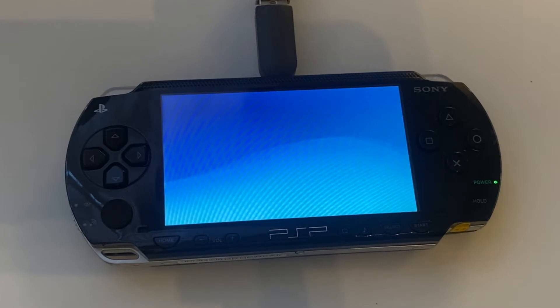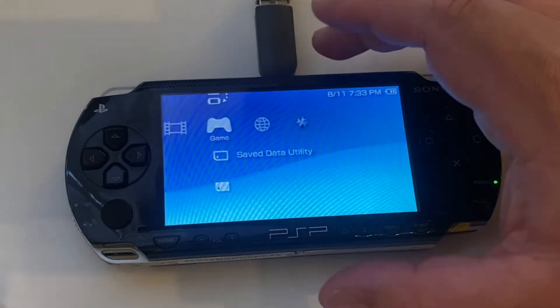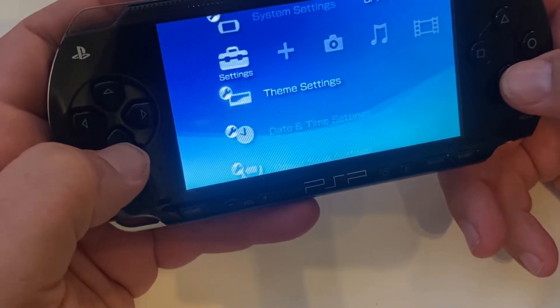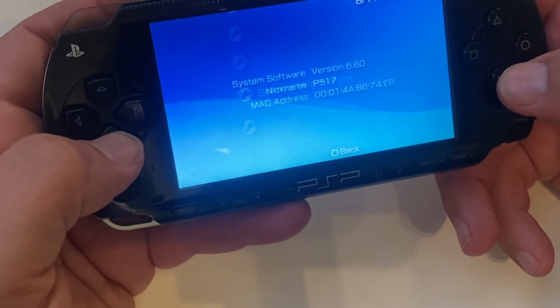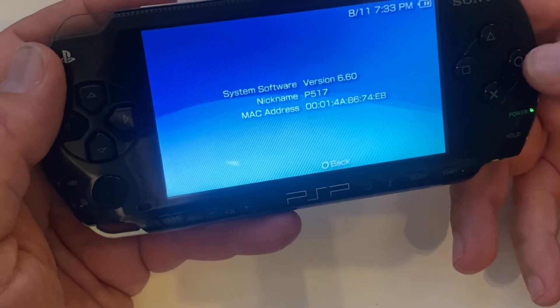Let's go ahead and check to make sure the upgrade took once the system comes up. We will go over into our settings again, go to system settings, and then system information. There we go — version 6.60. So we are good. We've got 6.60 on there and we are set to rock and roll.